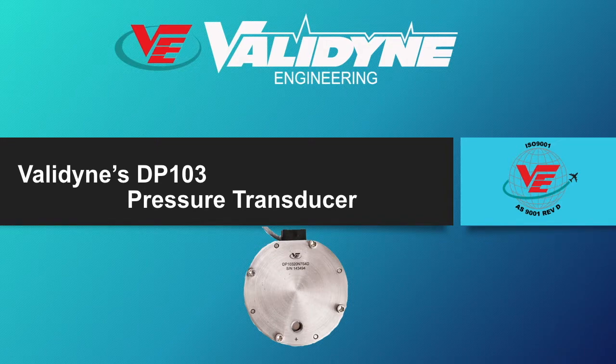Welcome to another Valadion engineering product video. This video will summarize the features of the Valadion model DP-103 Ultra Low Differential Pressure Transducer.